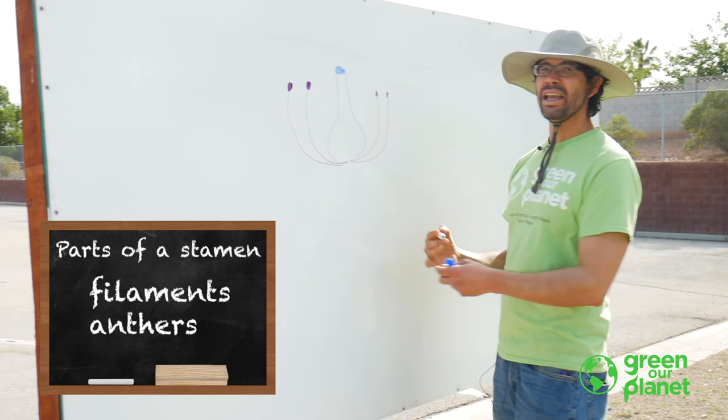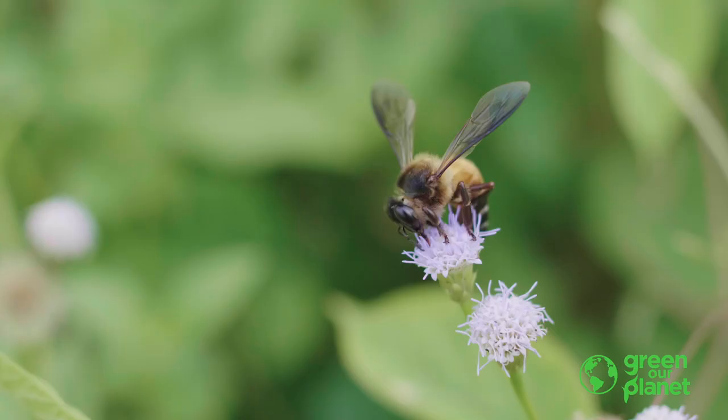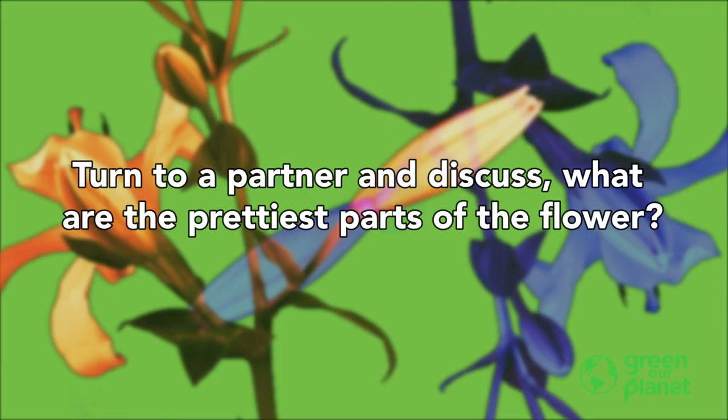The whole stamen's job is to make pollen. So we have the pistil — his job is to catch the pollen and make seeds. And then you've got the stamen, and the stamen's job is to make the pollen.